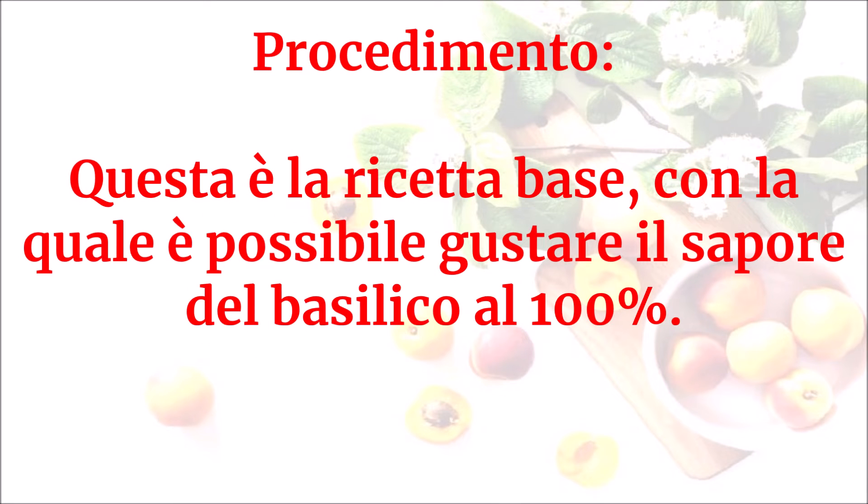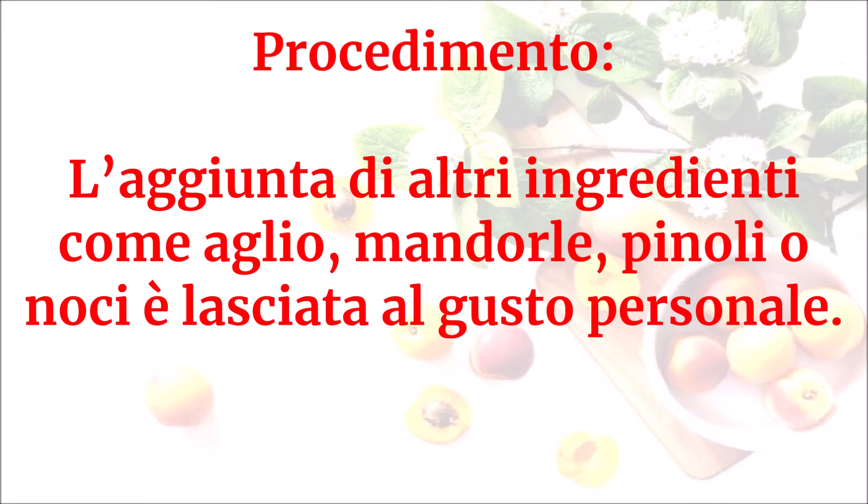Questa è la ricetta di base con la quale è possibile gustare il sapore del basilico al 100%. L'aggiunta di altri ingredienti come aglio, mandorle, pinoli o noci è lasciata al gusto personale.